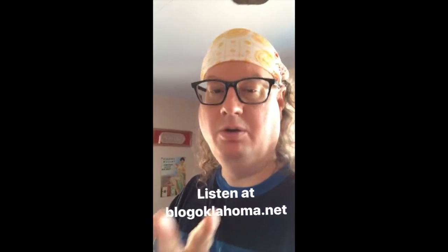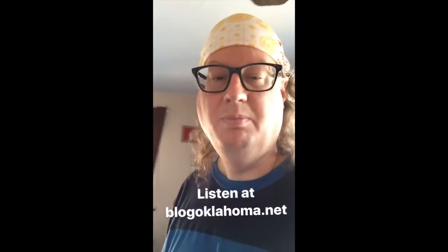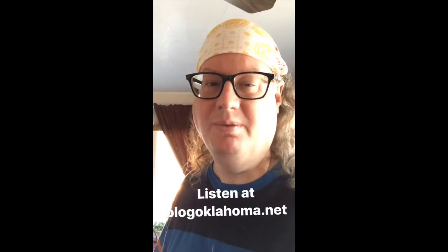Visit blogoklahoma.net to send feedback. Just a reminder: as I mentioned in the podcast, there will be no new episode next week — I've got something going on next weekend. But I will be back in two weeks with an all-new episode of the Blog Oklahoma Podcast. Until next time!